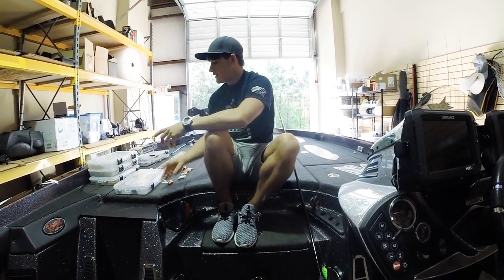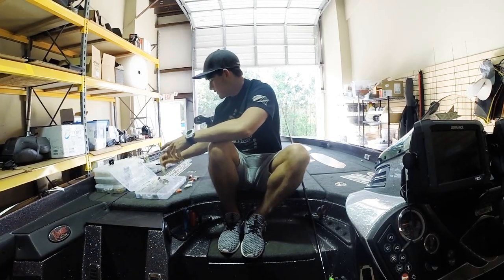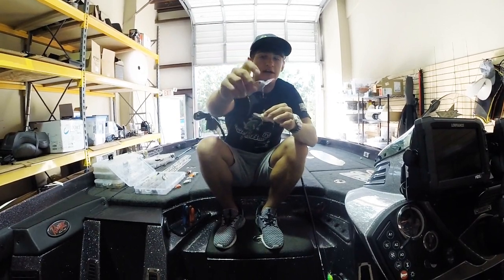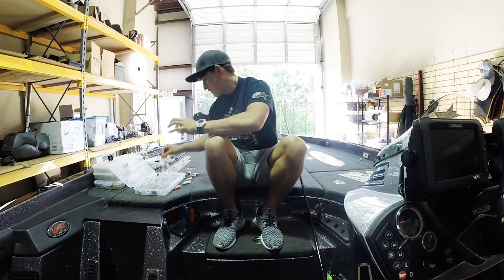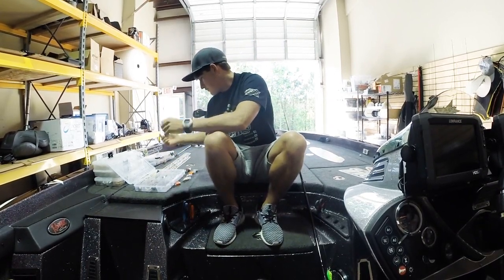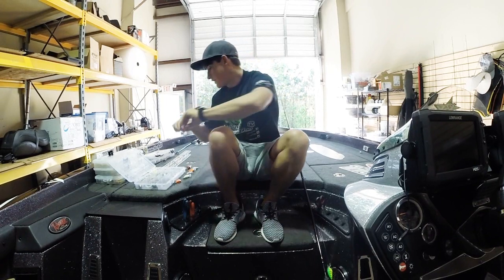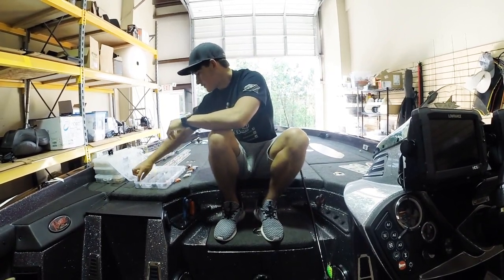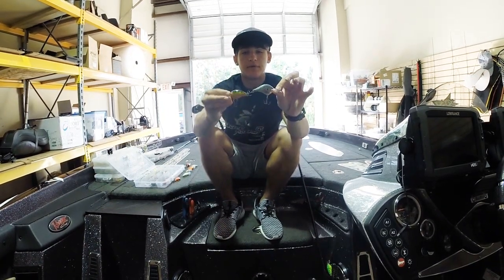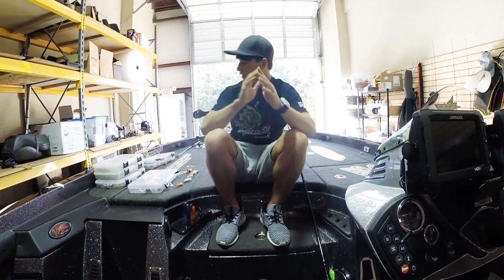Let's go to the last box - this is pretty much just a sort-all of random shallow water crankbaits, not technically squarebill or lipless style, just regular shallow water crankbaits. Mostly Strike King ones - standard old crankbait. If you go to the pond, tie one of those on - really cheap and really affordable. There's a Rapala that goes about 10 foot, kind of more of a medium diver. A couple more Rapalas - really realistic, pretty neat looking.